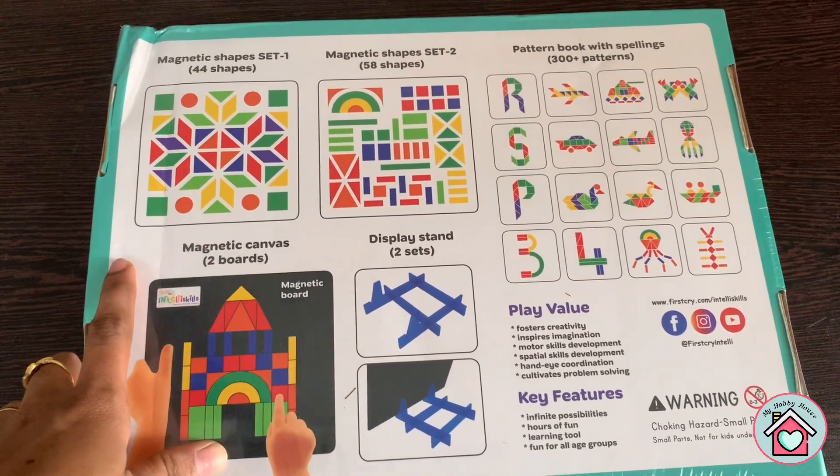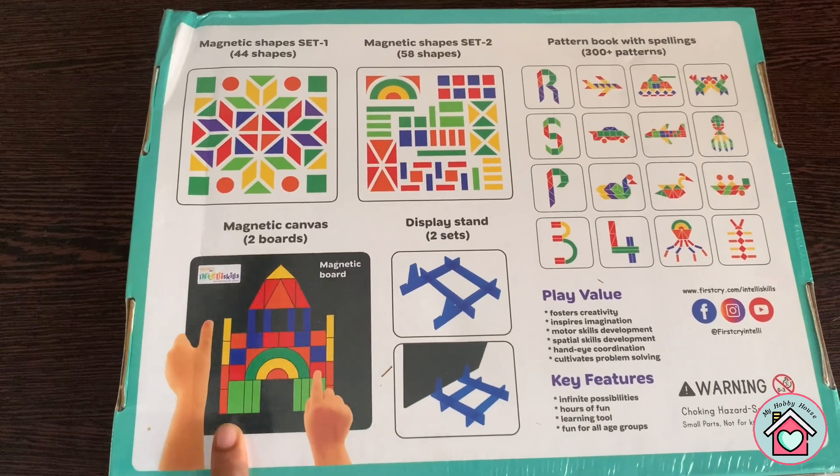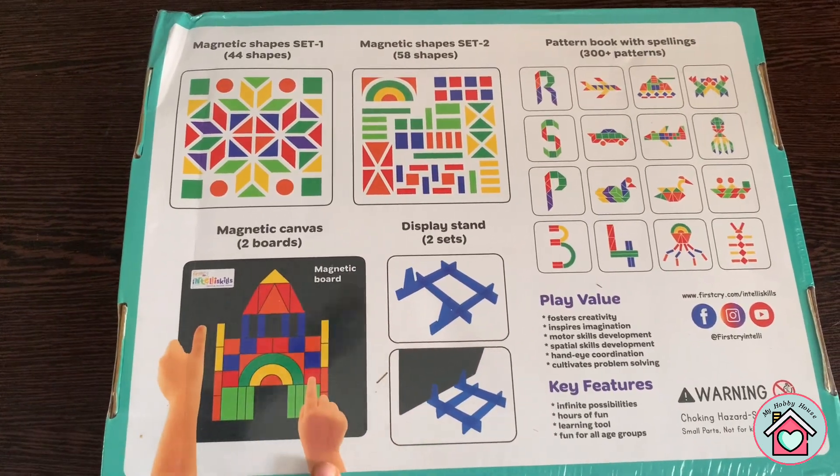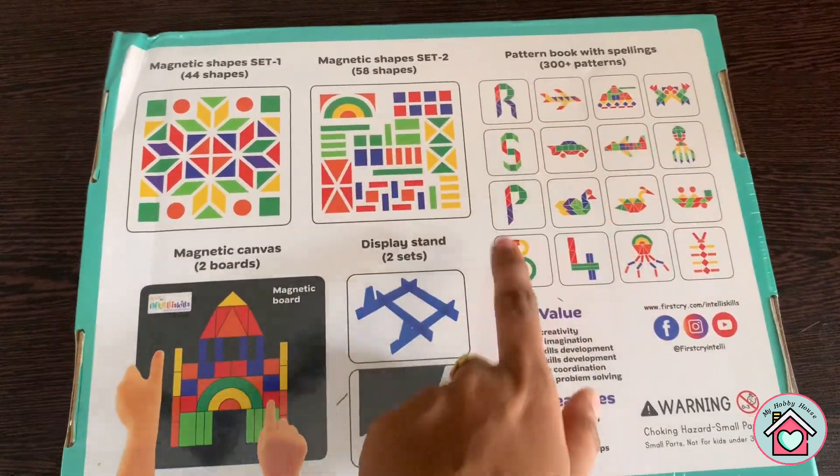This kit has magnetic shapes — a total of 102 shapes — two magnetic canvas boards, and two display stands. There is also a booklet with 300 plus patterns.